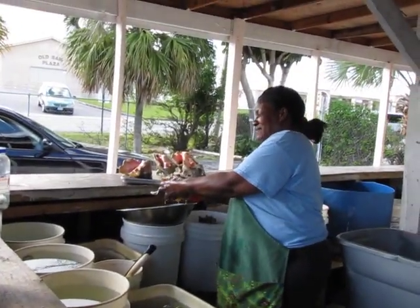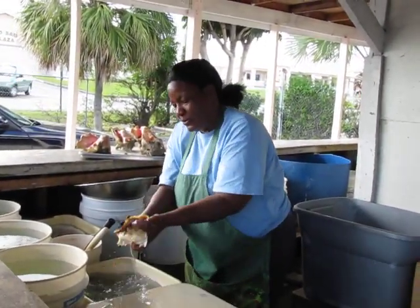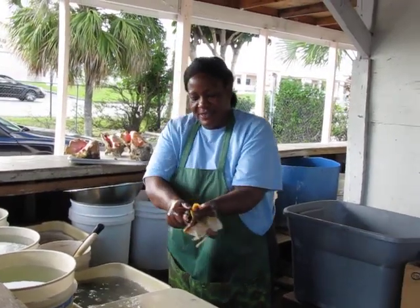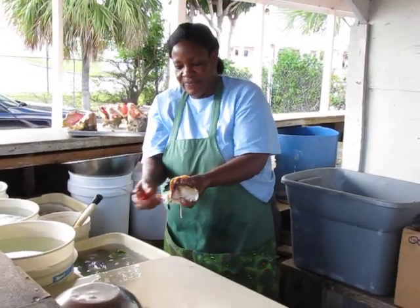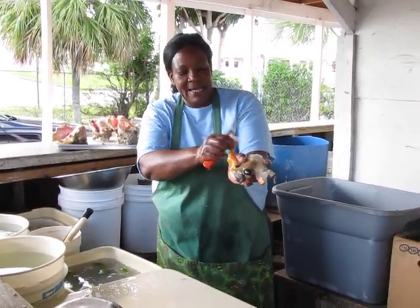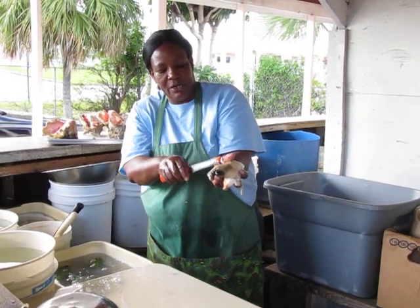That's like the backbone of the conch, but because it doesn't have a bone it's more of a cartilage type. This is the foot. The foot — we used to make earrings from it. Within the mantle you can find pearl, rarely.